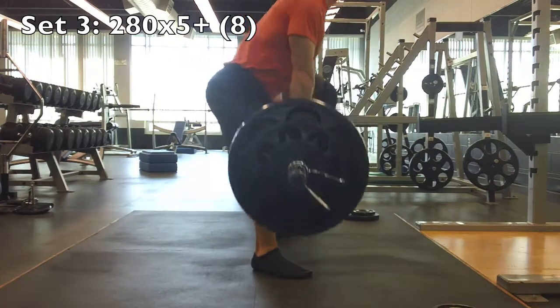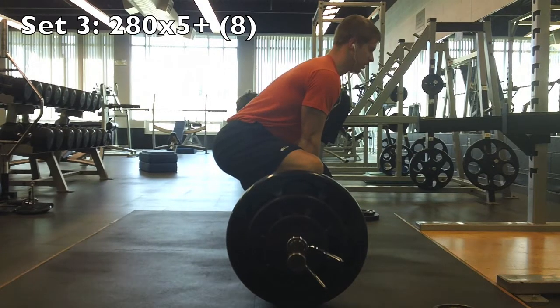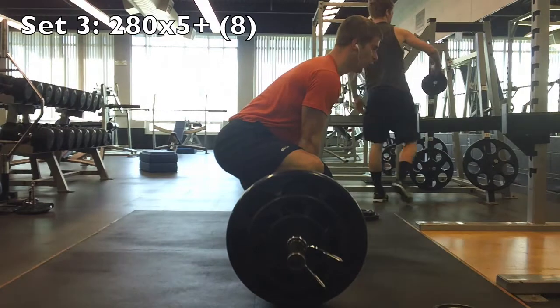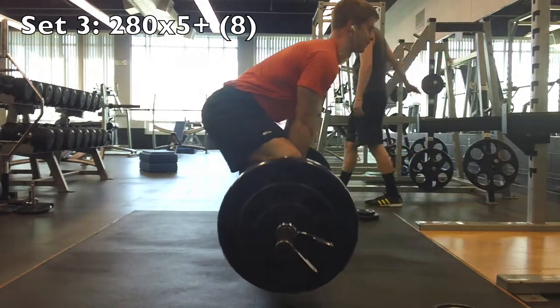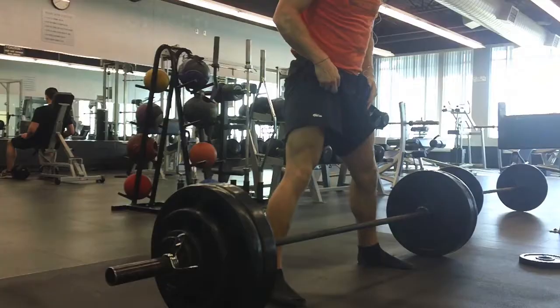Looking at my form, I feel like everything is a lot tighter here. I don't really feel anything in my lower back — it's just wrecking my glutes and my hamstrings, which is really what I'm trying to bring up as far as my legs. I'm trying to bring everything up, but as far as legs, definitely the posterior chain.